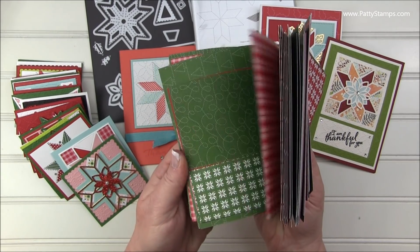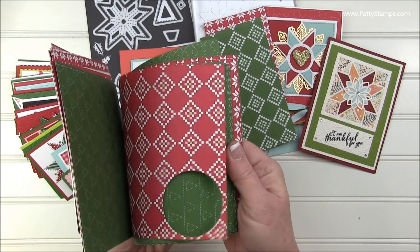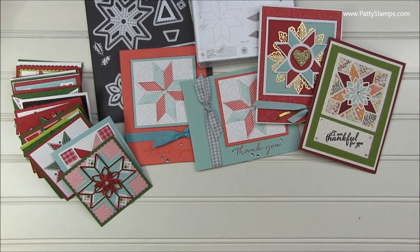Isn't this fun? This is not quite the whole pack anymore because I've used a lot out of it, but there are four of every design in the package so it goes quite a long way when you're creating different projects.